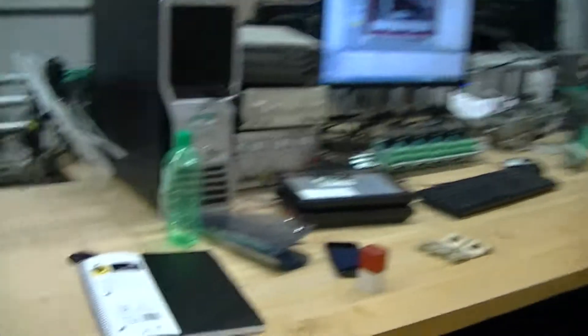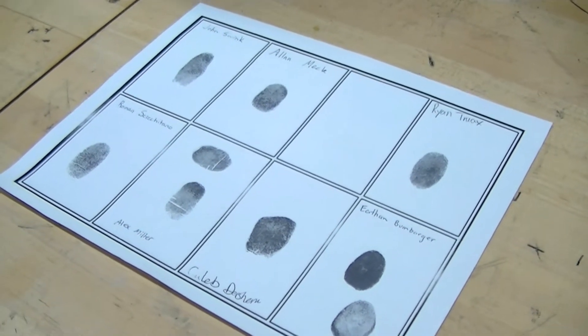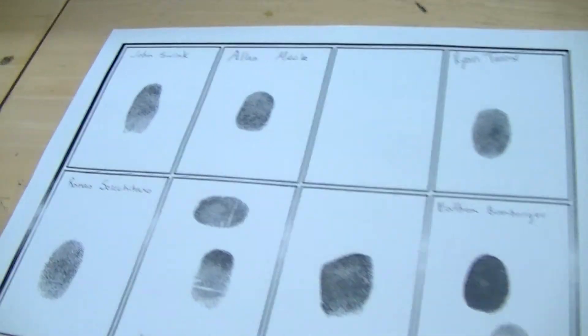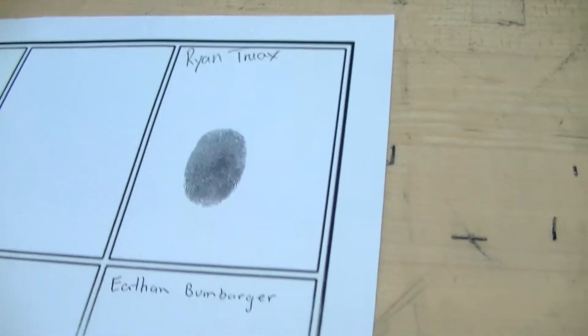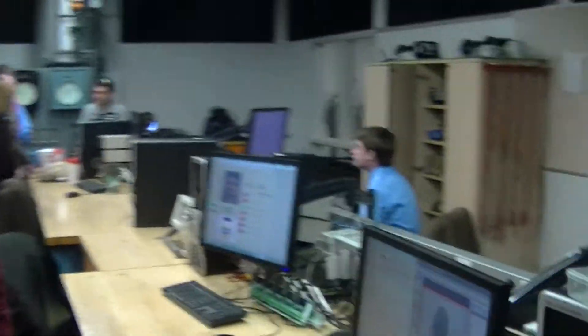We have a fingerprint recognition system. We took some fingerprints of just a couple students and we scan it with our Cognex camera.